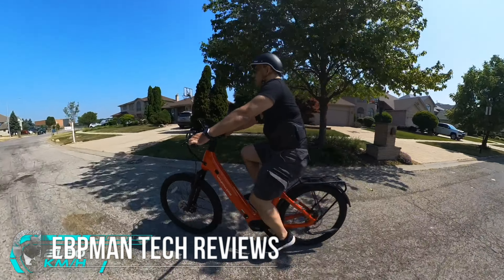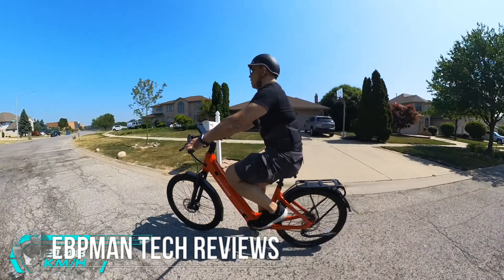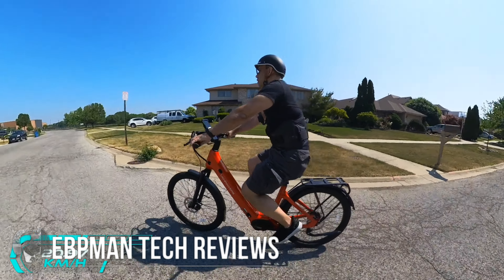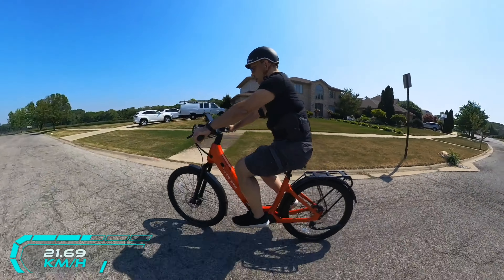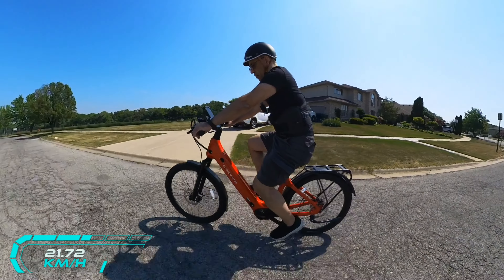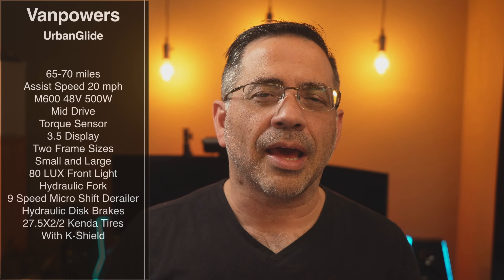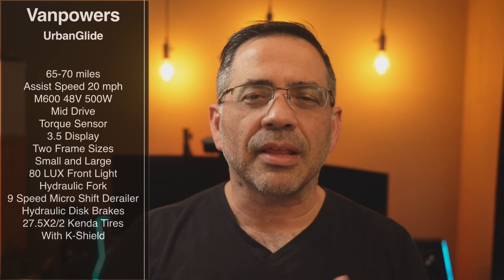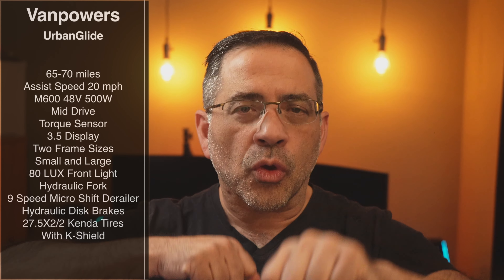In today's video, we're taking a look at a brand new e-bike from Van Powers, and this is the Urban Glide. This is a bike that's going to be able to take you far — we're talking about 65 to 70 mile range. It does have pedal assist, but this is a mid-drive motor, which means the motor is not in the back tire but found in the crank itself where you're actually pedaling.